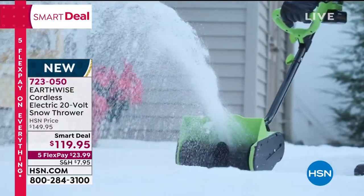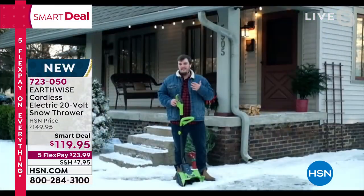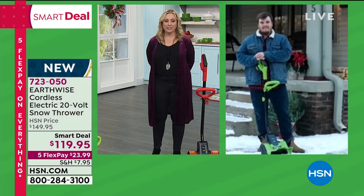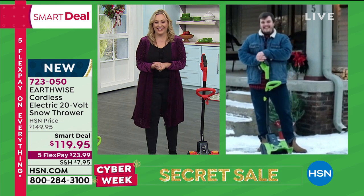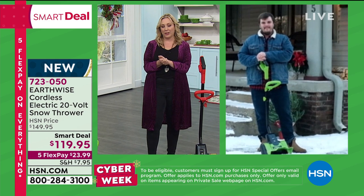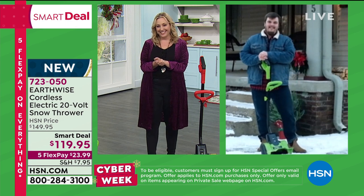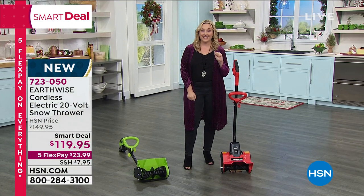Growing up, Matthias used to help family members clear their driveways — with this cordless design you get 20-volt power anywhere you take it. If anybody wants to give Matthias a call, he's volunteering to come over to your house and clean up! Thank you so much — it's a great product at an amazing price today. Five flex pay of $23.99.